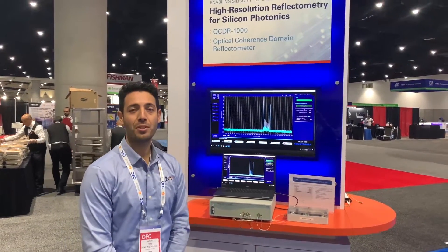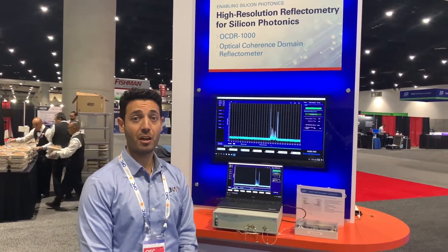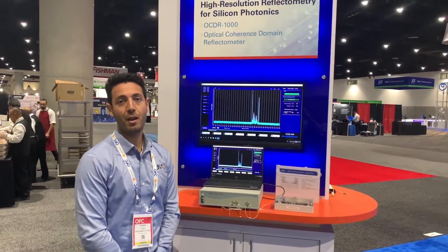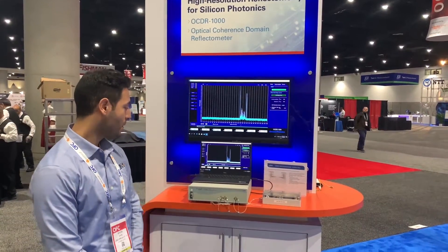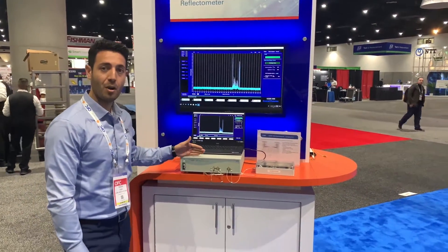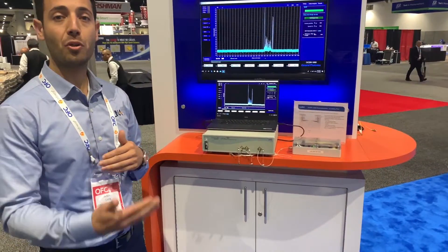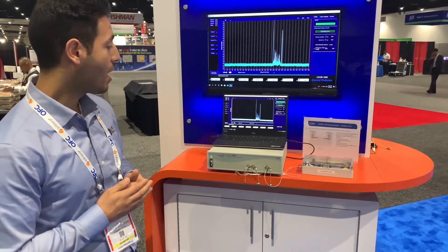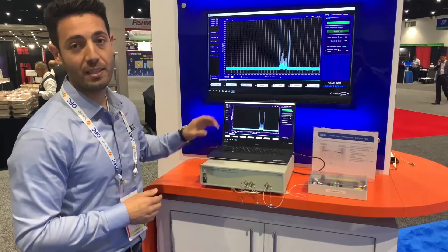In addition to the many options that LUNA offers in terms of OFDR-based reflectometers, LUNA now offers a low-cost alternative, which is a reflectometer based on white light interferometry. The OCDR-1000, the optical coherence-domain reflectometer, has the ability to look inside any optical component, including waveguides and photonic integrated circuits, with 10 micron spatial resolution and 80 dB dynamic range.